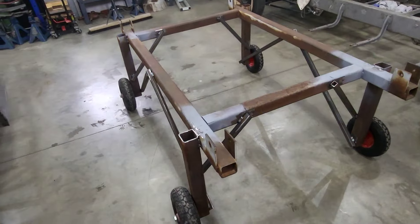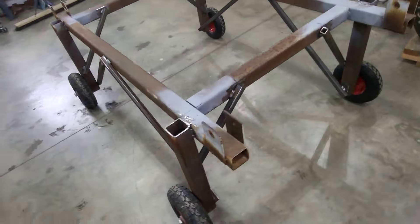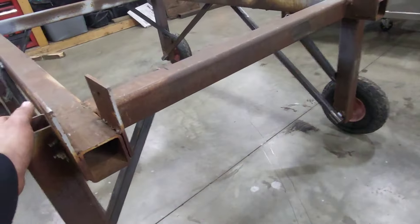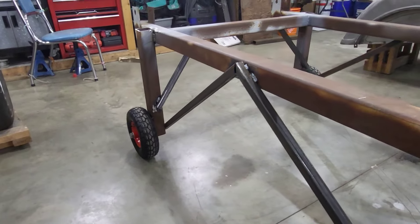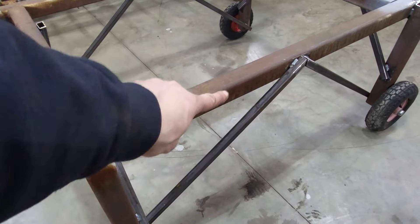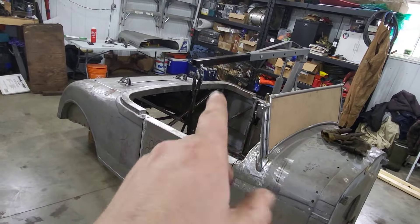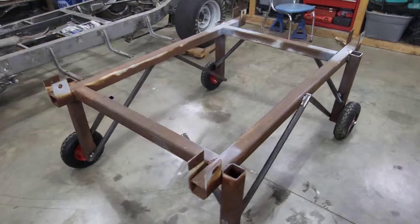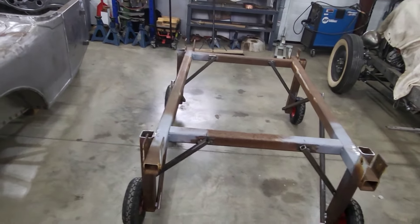I basically put a few cross braces from the corners to the top bar on all four sides, which should definitely secure it a little better. I did a quick job cutting and welding — nothing fancy — but now it should hold. I also kept the bottom areas clear so you can still get a lift underneath to lift up the body and get the legs under it. Now we're going to try it — lift the body back up and put it on the dolly.